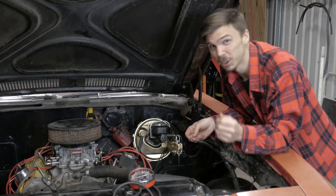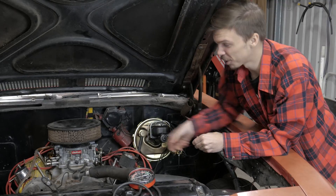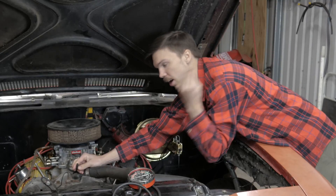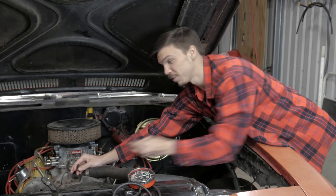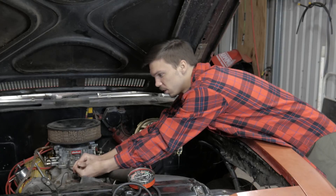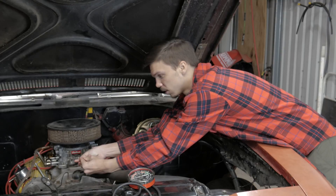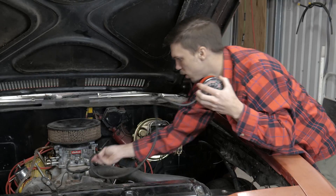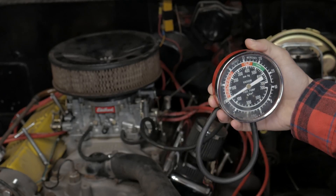Alright, setting up your vacuum gauge is really easy. All you have to do is unplug the vacuum hose from the carburetor, plug it back in with a bolt — that way you're not getting a vacuum leak — and then take your gauge and plug the hose into the carburetor and you're set.